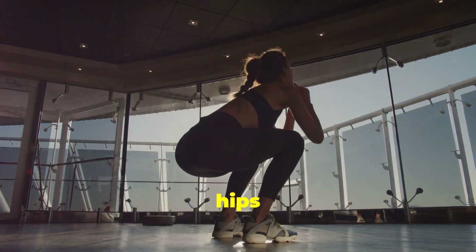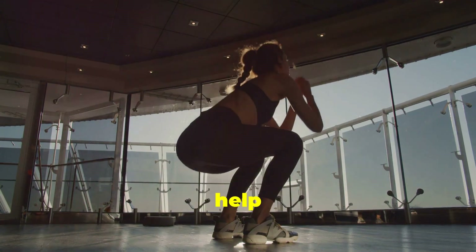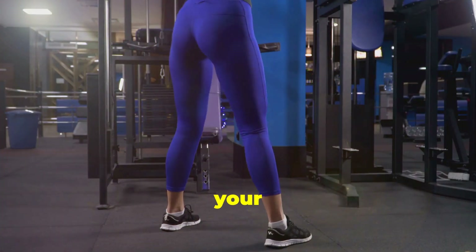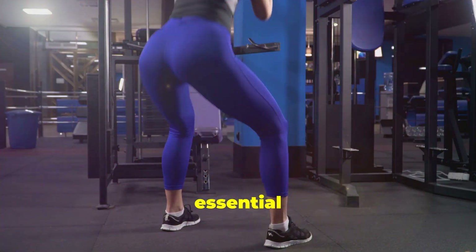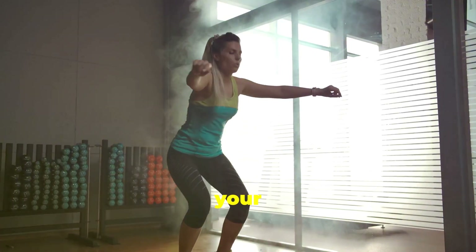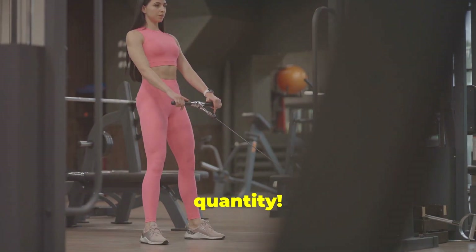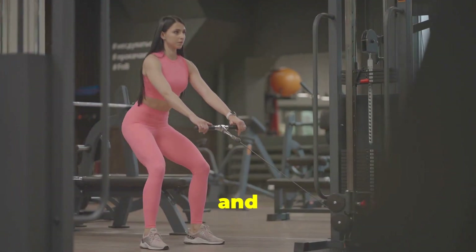Imagine you're sitting back into a chair, lowering your hips until your thighs are parallel to the ground. This visualization helps you achieve the correct depth and form. Make sure your knees track over your toes but don't cave inwards. Push through your heels to return to the starting position. Remember, quality over quantity — it's better to do fewer reps with perfect form than to rush and risk injury.